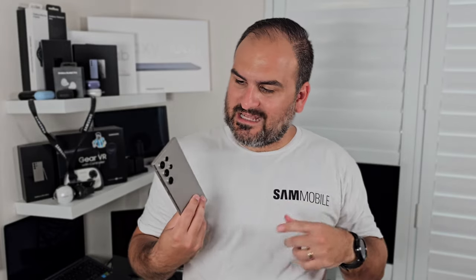There is a camera feature on here that no one is talking about, and for the life of me I just can't figure out why. Daniel here from SayMobileTV. Today we're going to take a look at the camera feature that you should know about, exclusive to the Galaxy S24 Series.